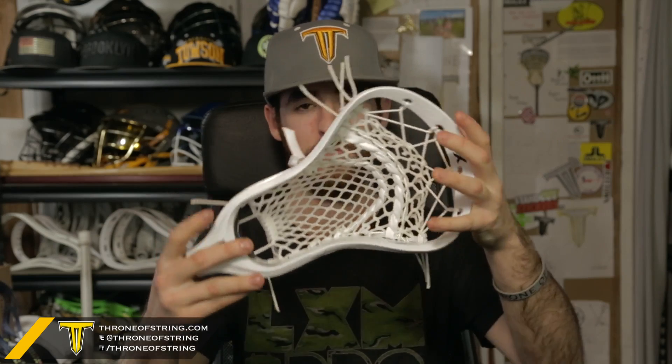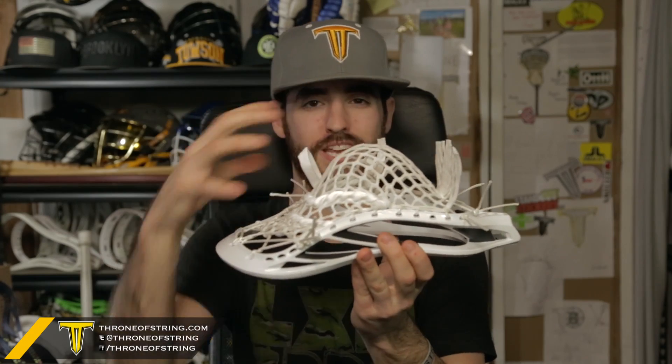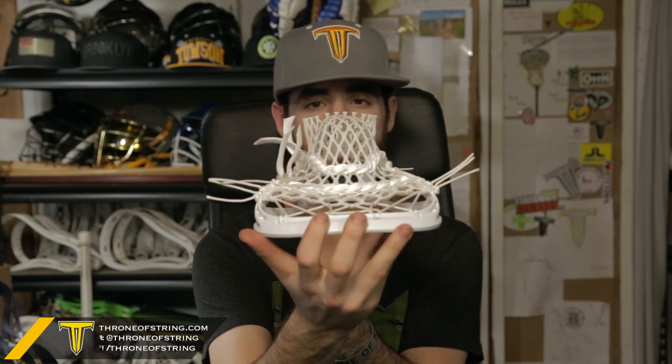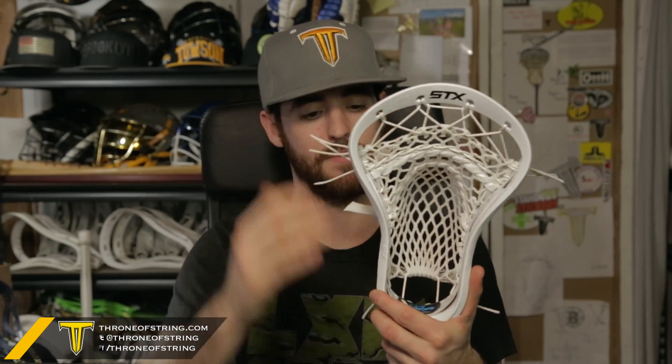We strung it with this because this is the Scout Pocket. It's got a really unique skill set that a lot of the other pre-strungs don't have. That's its quick release because it's a dropped top string. It also has a really nice mid pocket to it, nice and defined with a nice channel, which is going to make the ball literally just feel like a rock in the stick. It's just going to sit there and then have a nice quick clean release with the dropped top string.